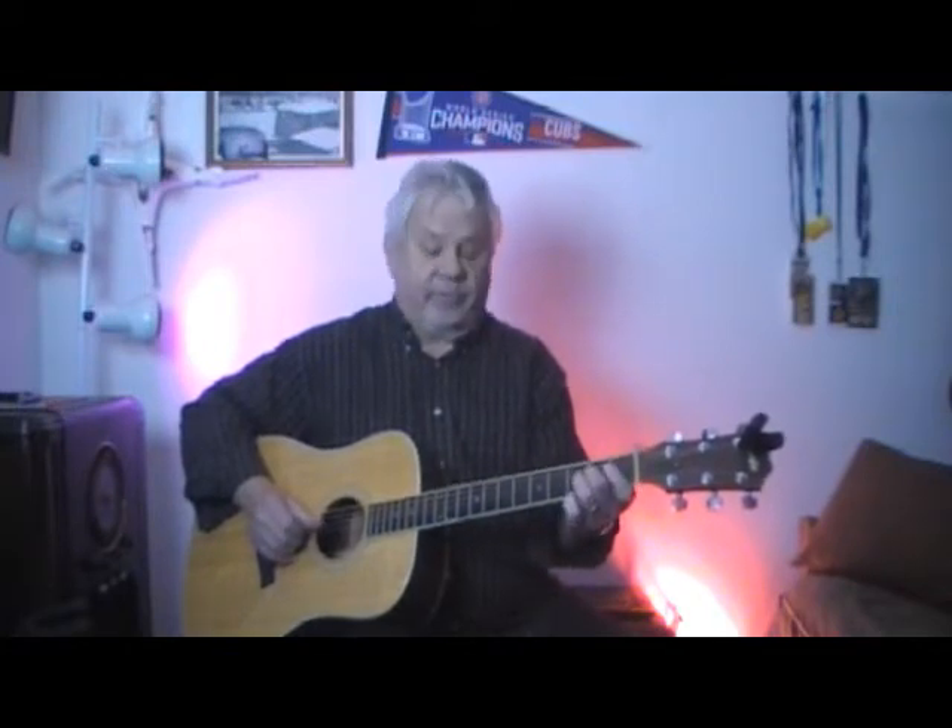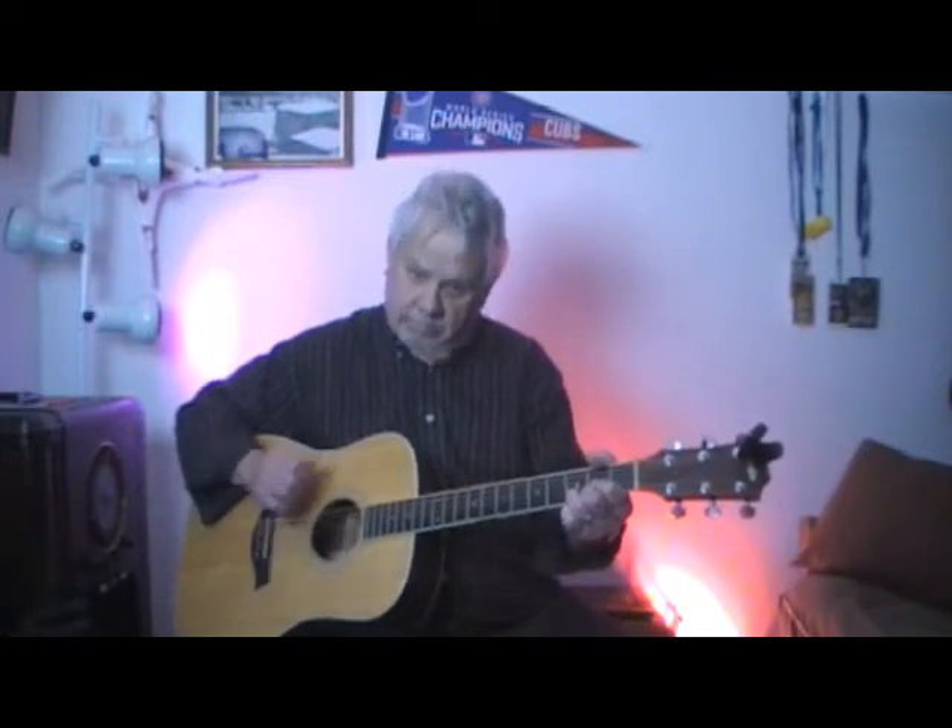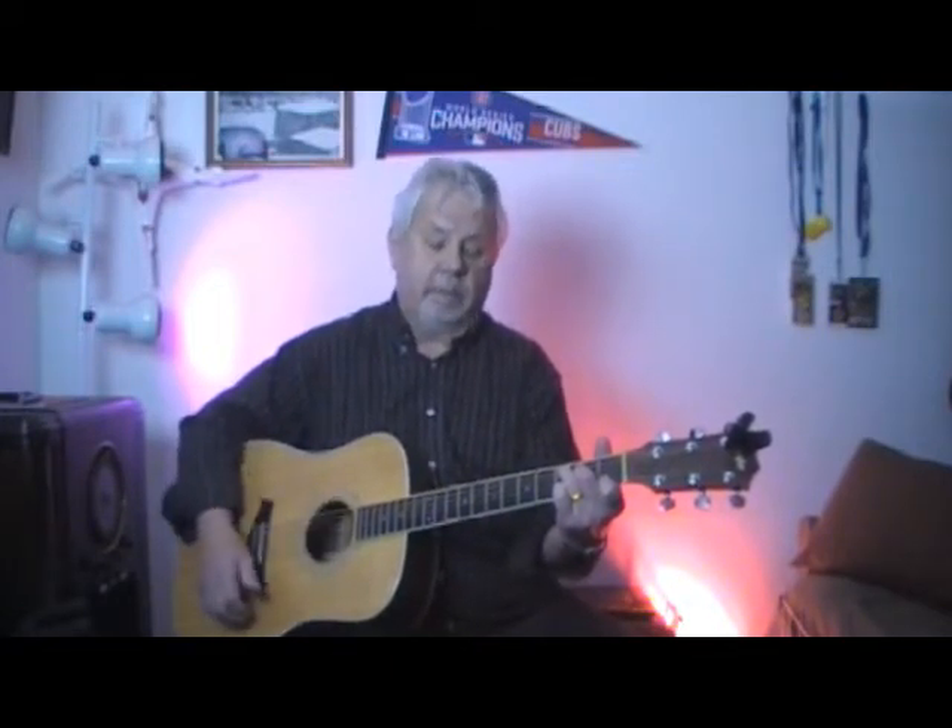So I'm starting with an open A string, the fifth string, and I'm going to go to the third fret of the fourth string, then the second fret, then open, then the third fret of the fifth string, and then I'm going to play a D. The next time I'm going to do it almost exactly the same, but I'm going to play an open A string, the fifth string, do it once more — this time we're playing a C. So we're going to do the intro.